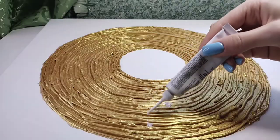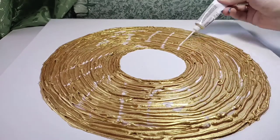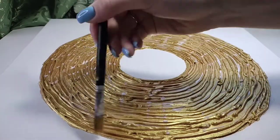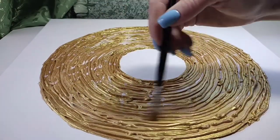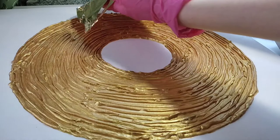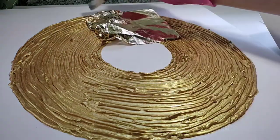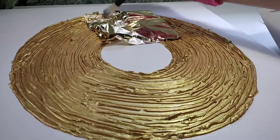The next step is the application of glue for the imitation gold leaf. Carefully read the instructions for the glue, as it usually needs to be dried first. Now we take out the imitation gold leaf and put it on the picture.